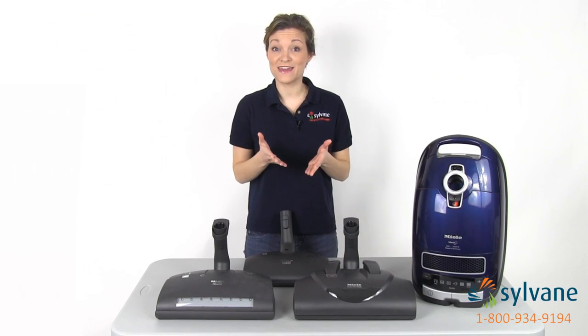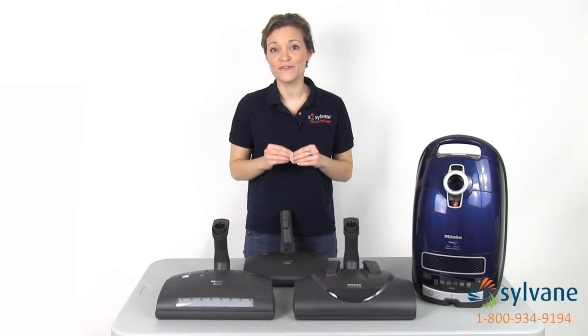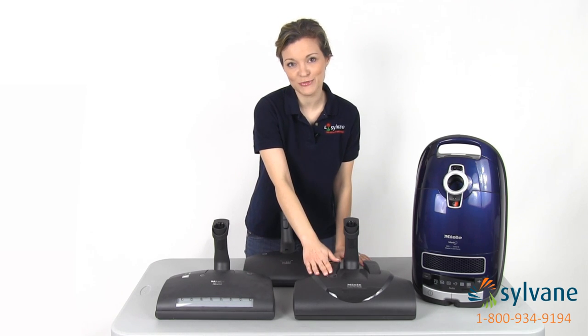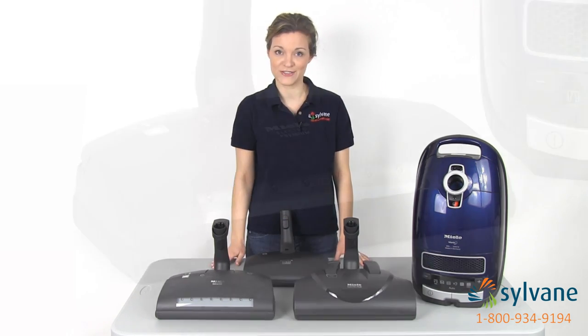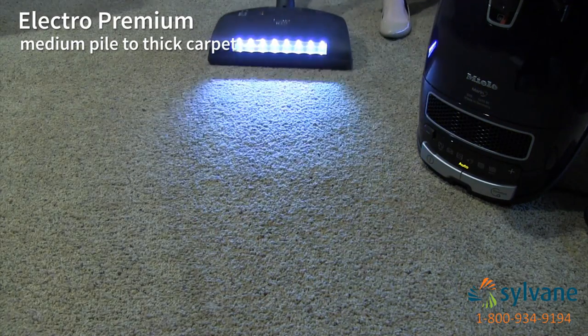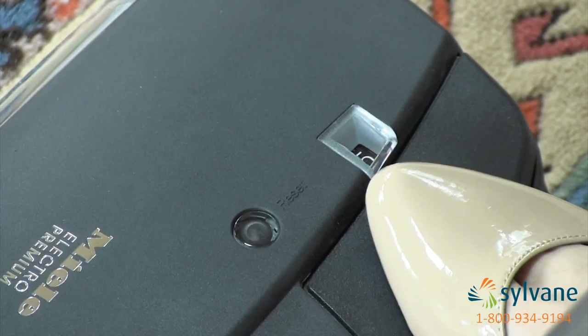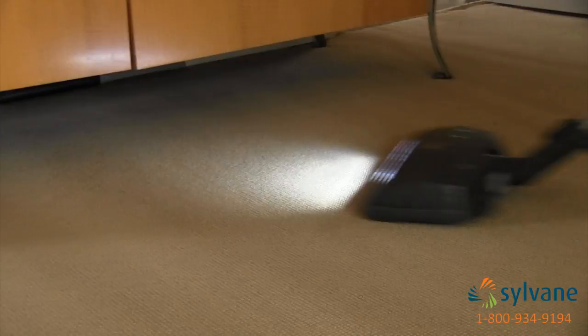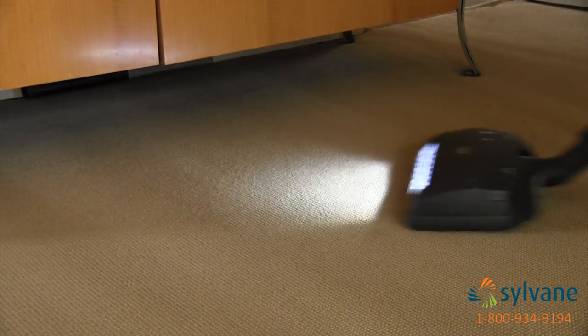You can truly make the Marin your own by selecting one of three electrically driven floor tools: the Electro Premium, the Electro Plus, or the Electro Comfort. The Electro Premium floor tool provides deep cleaning for medium to thick carpeting. It offers five height adjustments and a swivel neck for maneuverability, and it even has a spotlight, so cleaning under tables or in poorly lit spaces isn't a problem.